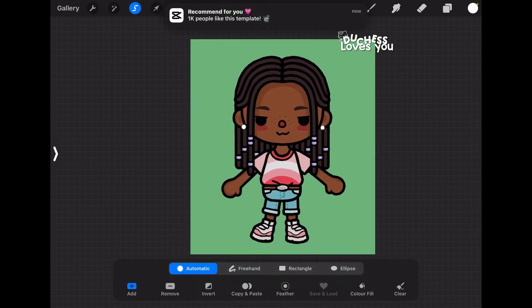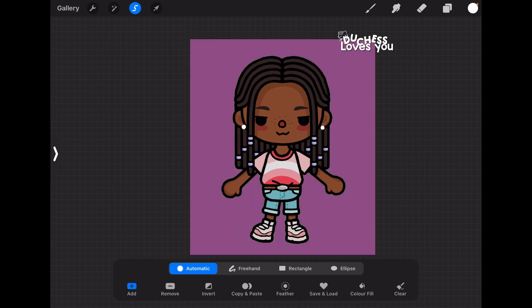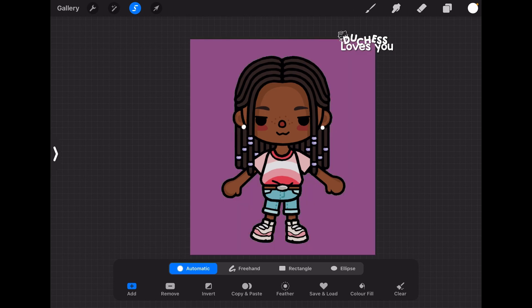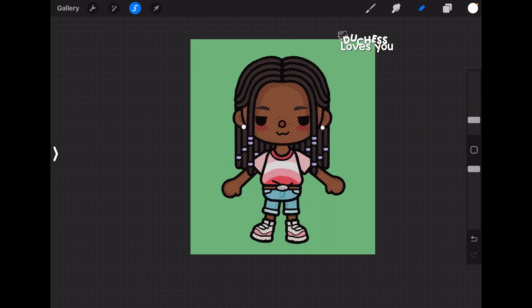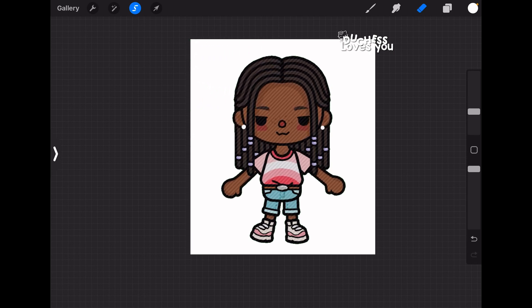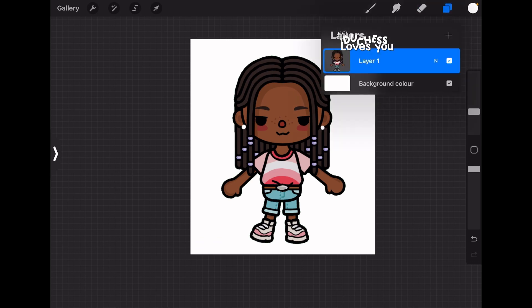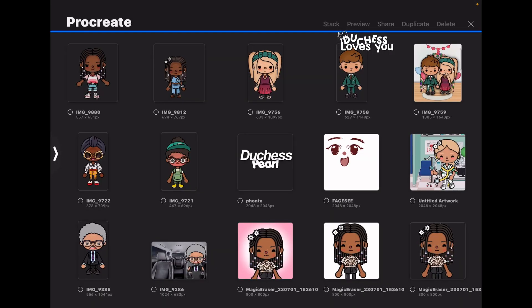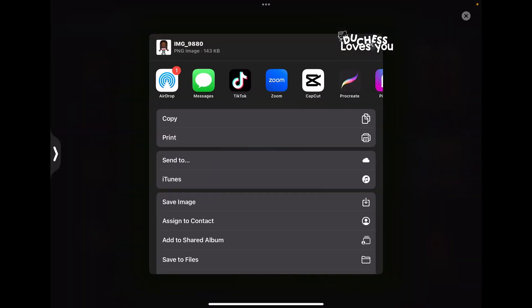Whatever app you're in, make sure the selection tool is Automatic. Tap the green screen background and make sure it turns purple — purple is the opposite of green, so that's how it shows the selection is correct. If it selects any of the character just undo it. Then go to the eraser tool and use a really big brush — I use the Hard Blend brush in Procreate — and just rub out the green background. It won't erase your character since only the green is selected. Then go to background color, go to gallery, tap Select, tap Share, and save it as a PNG.